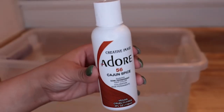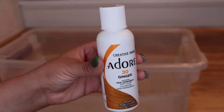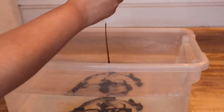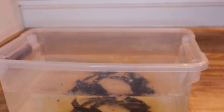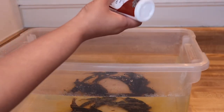To achieve the red color of the wig, I'm using Adore dye in the color Cajun Spice and also in the color Ginger — only one bottle each. I'm using the Ginger color first and then putting in Cajun Spice. I put them in hot boiling water and I'm mixing the colors up to make sure everything is distributed evenly.